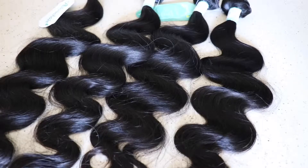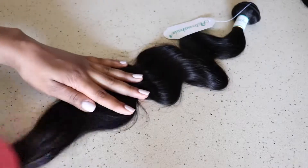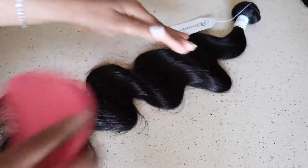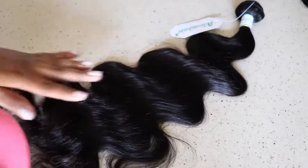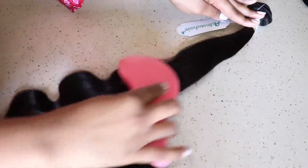Hey you guys, this is Glamazon Tay and today I will be collaborating with Asteria Hair. I got me four bundles of Malaysian hair as well as a frontal and I have all the details down below if you guys are interested. Right now I'm just showing you guys how I brushed it out and how pretty and bouncy it actually is.